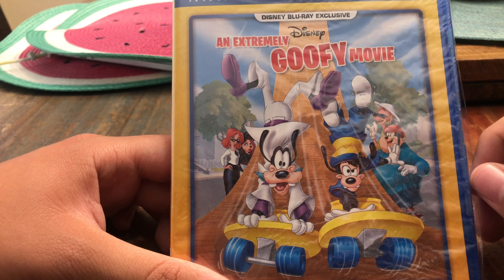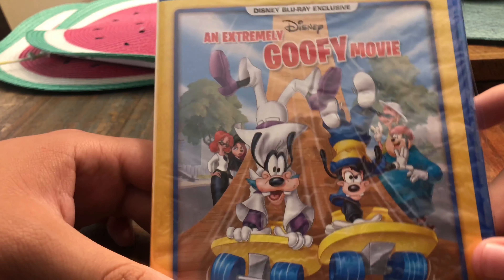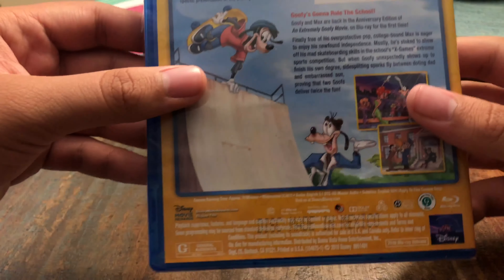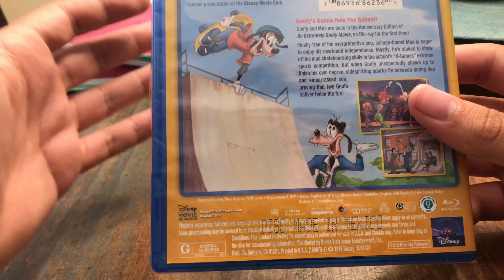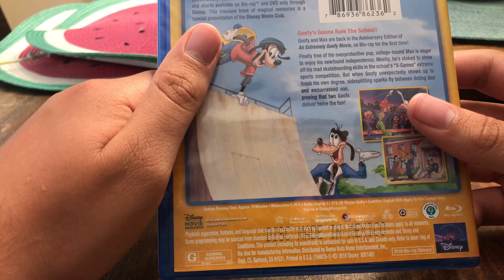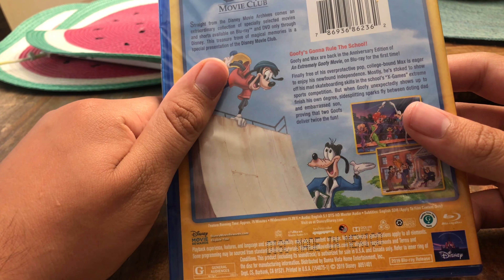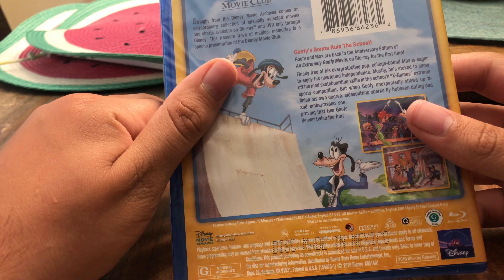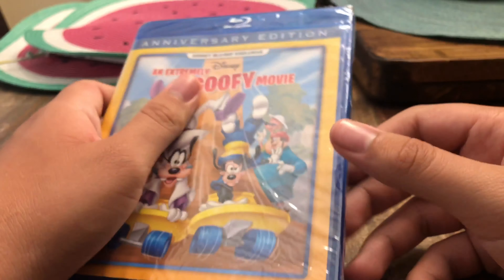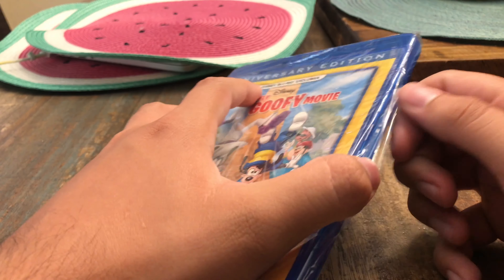Here's the front of it, the spine, and the back. This doesn't have any bonus features on it — it's just the movie itself. If you have the DVD from when it originally came out, that will include the bonus features, but the Blu-ray is just the movie. So let's unwrap it.